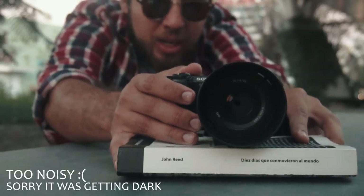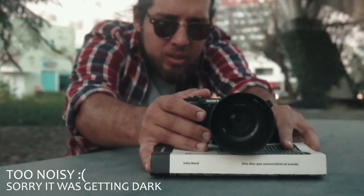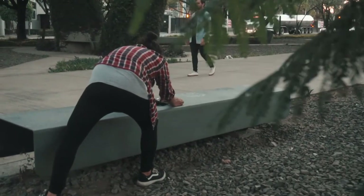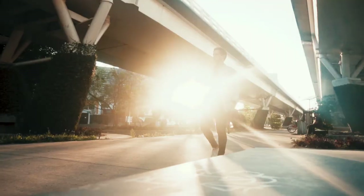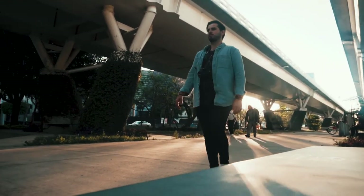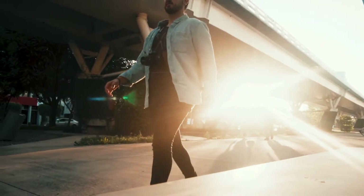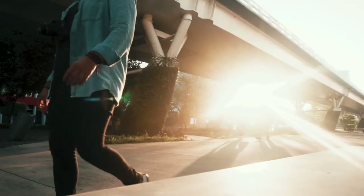My first and really cheap solution is using a book. It might sound weird, but trust me, it really works. You just need to find a smooth surface, put the camera on top, and slide it — there you have a beautiful stable shot. Just keep in mind that you need to focus on how fast or slow you're sliding the book, keeping your movement smooth. This will really help while you don't have a gimbal or a steady cam.